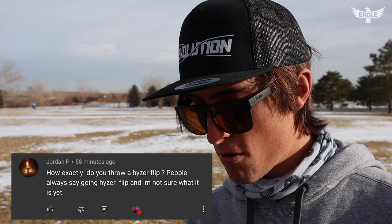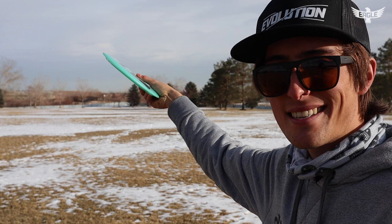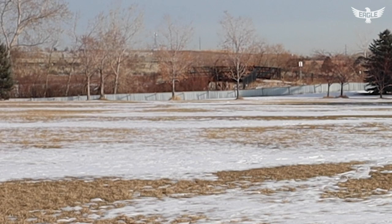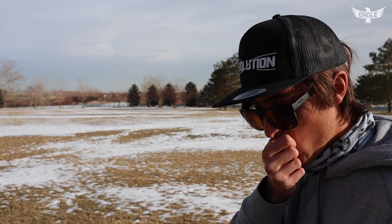Jordan P asks: how exactly do you throw a hyzer flip? To describe a hyzer flip — basically you are throwing a disc and the speed of your throw is greater than what the disc can handle. So if you throw a disc on a hyzer, it's going to flip up if the disc isn't stable enough for your arm speed. For example, this is an FD3 and I'm going to throw it — throwing an easy hyzer out there.